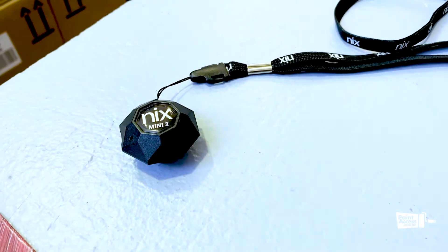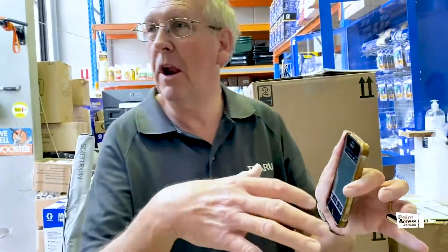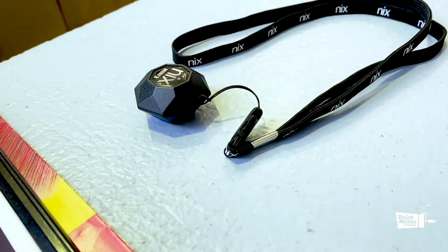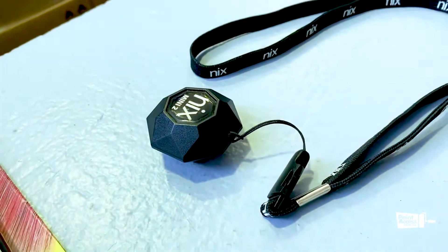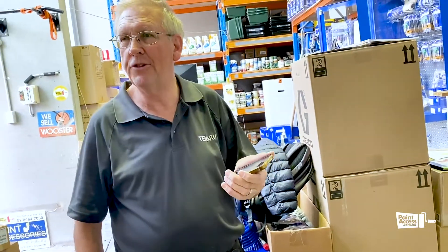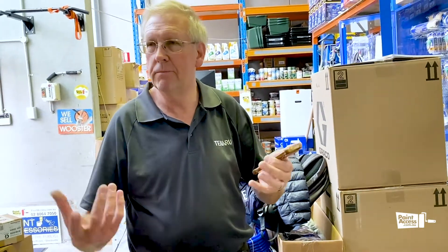It says to Mrs. Jones, 'This is the colour I'm going to repaint your wall with, and it'll be as close as possible.' Once you've painted the wall, Mrs. Jones is happy — everything looks lovely and fresh and it's all done.